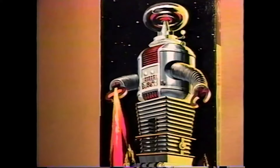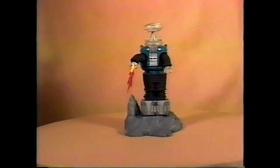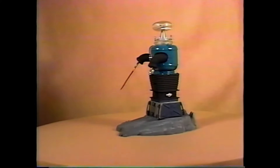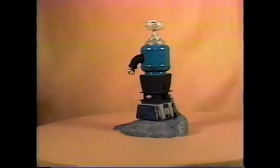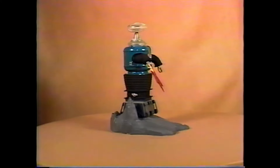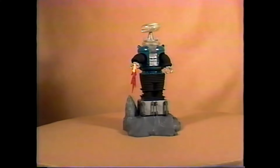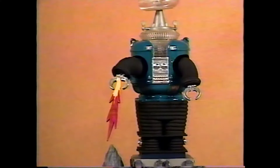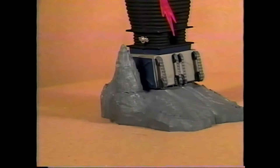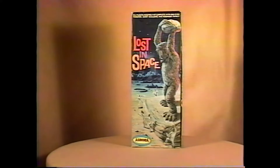The 418 Lost in Space Robot from the popular 60s TV show. The kit was issued in 1968, the only issue. It came with clear plastic parts for the dome, and very often the fire ray shooting out of its right hand is missing from this kit, because a lot of collectors thought it looked silly and didn't want to put it on their robot. Here's a shot of the base. This is a very rare kit and very desirable.